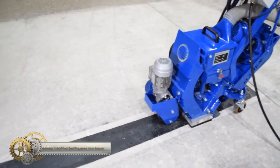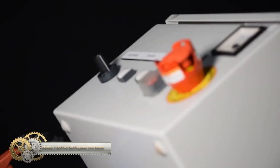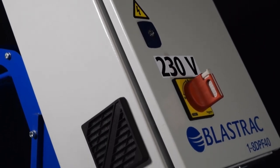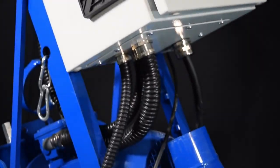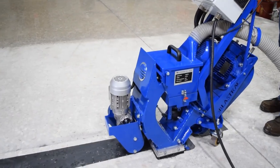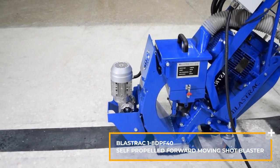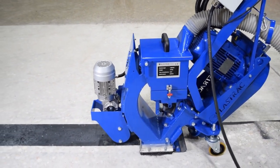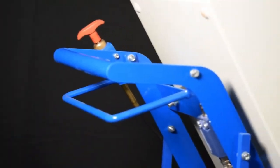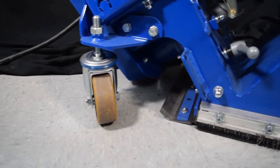The Blast Track Self-Propelled Shot Blaster is perfect for small to medium-sized jobs. It features a maneuverable design and drive motor for easy operation and transport. The adjustable steering arm and easy-adjust system provide fingertip control, reaching corners other units can't. The vacuum hose bracket and shot screen tray handle facilitate hose management. Virtually dust-free when connected to the 23 dust collector, it saves labor and time.